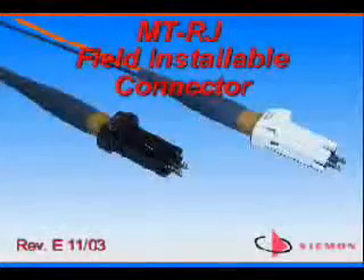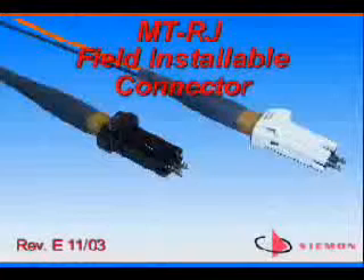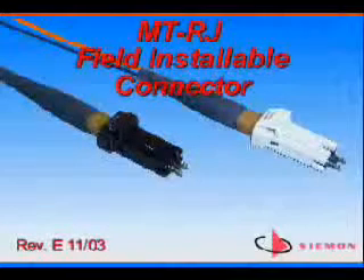The Semen Company's MTRJ connector is a dual fiber, factory polished, small form factor, multi-mode connector that requires half the density of a standard SC or ST style connector.